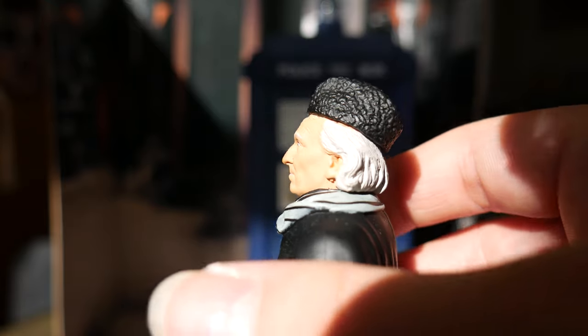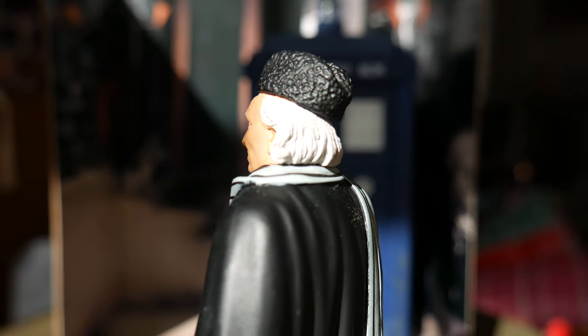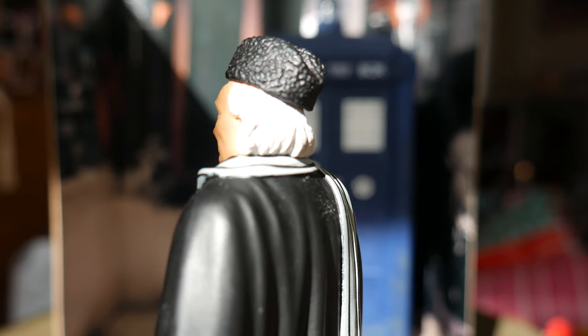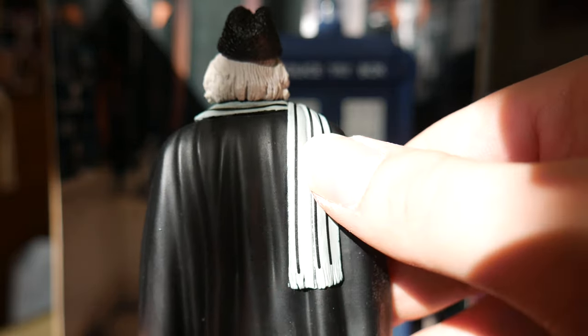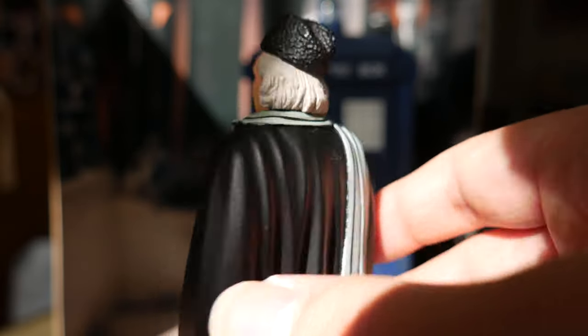This is when Character Options were just on the verge of their quality control starting to ever so slightly tip with their new series figures, before it would all come crashing down with the series six line. The scarf is actually just sculpted as part of the cloak at the back, with little stripes.